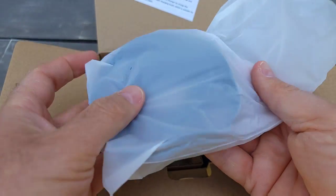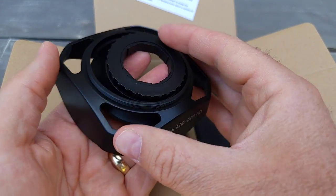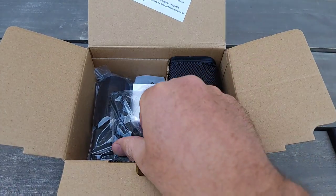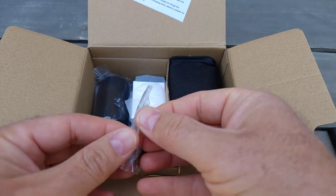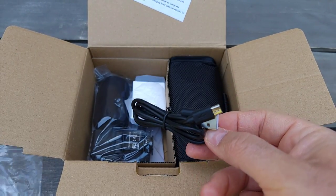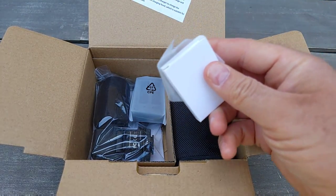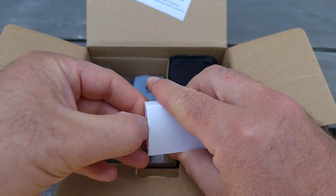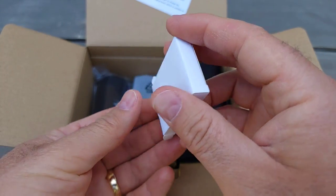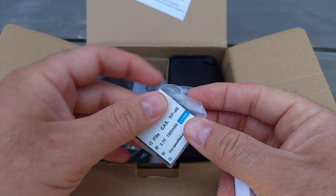It needs batteries — triple A, two pieces — no problem. It also comes with a lens attachment and a USB cable to charge the battery. Then there's what I think is the battery — let's see. Yes, it's the battery, kind of small, reminds me of the GoPro battery — 1500 mAh.